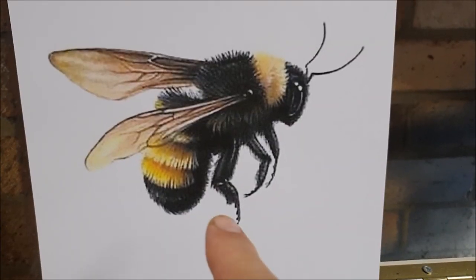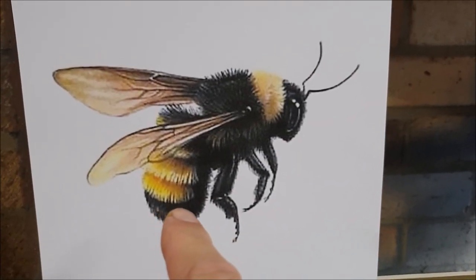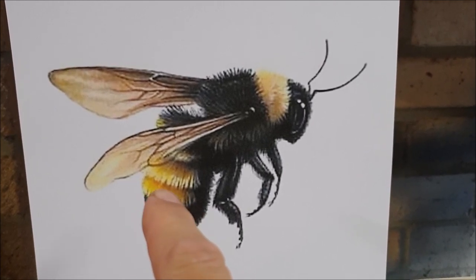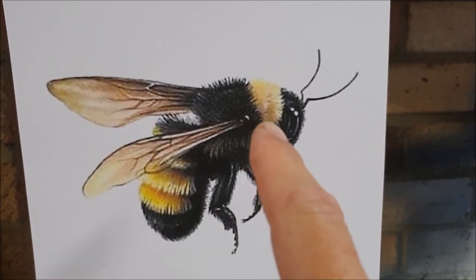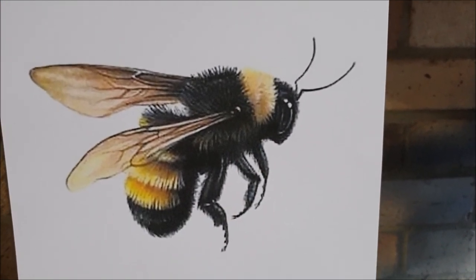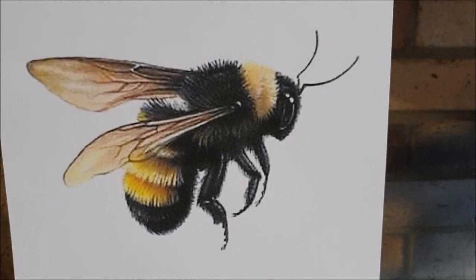Now I'm going to add a little bit of red to that yellow to sort of orange it up and tone in these bits here. You can see I did decide just to put a bit of yellow on there just to give it a start. Let's do those little orangey bits.